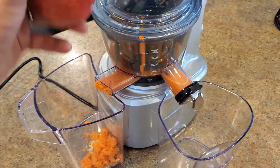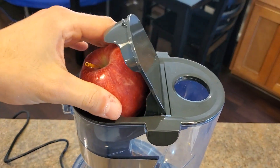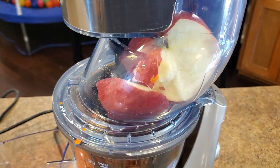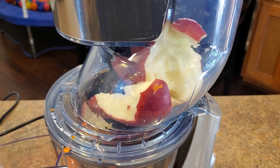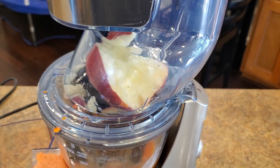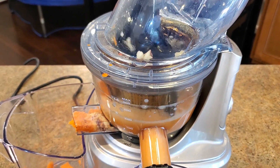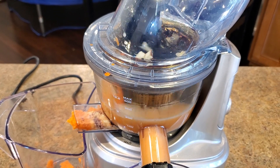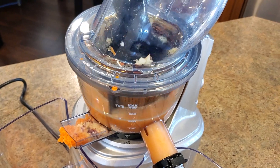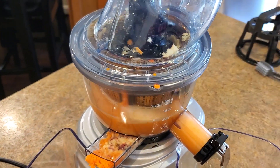And then we got the apple. We'll try to throw it in whole. I'm actually very surprised that it took it. I'm not sure what the screeching was, but I'm really surprised that it just took the apple as a whole and all the way down it goes.